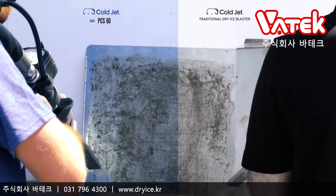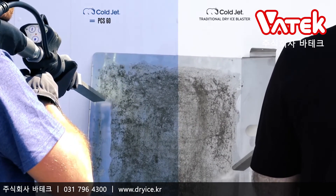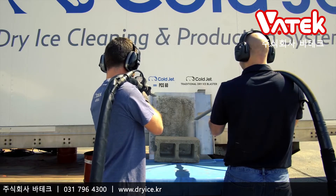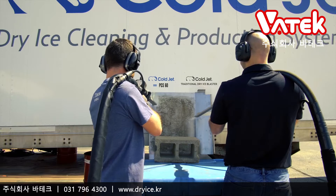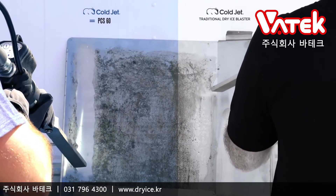The PCS60 is the highest performing and most efficient dry ice blaster ever. With the reimagined design, you can expect a pulse free and consistent blast stream, while using less air and less dry ice, empowering you to be more productive all of the time.